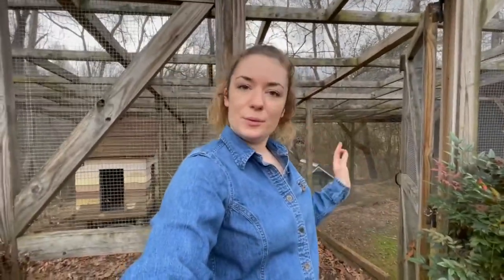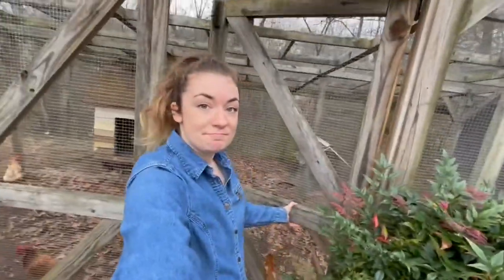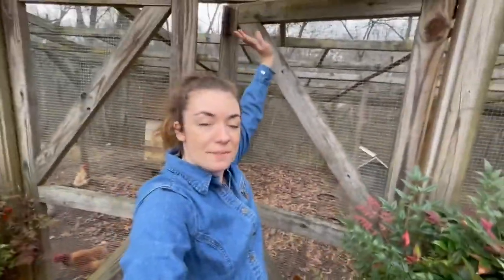All I do at night — the chickens put themselves up once the sun goes down, they go in and roost — I just come down here, close this door, and lock it at the top to make sure nothing can get in.